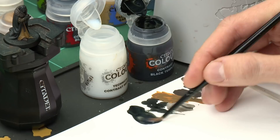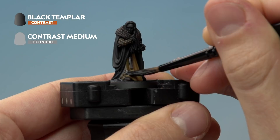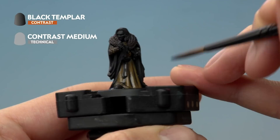Load up your brush with this mix and apply it differently from shade — rather than slapping it all over, paint it once over each feature you want covered, allowing the paint to settle on its own for a nice smooth finish. If it looks a little too light, just let it dry and apply a second coat to tone it down slightly. After a second coat you can see those robes have darkened down really nicely while remaining very smooth.